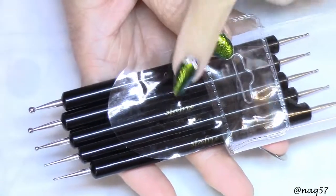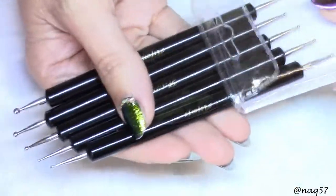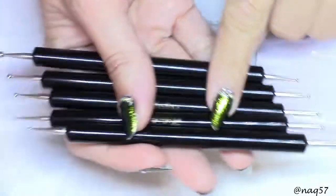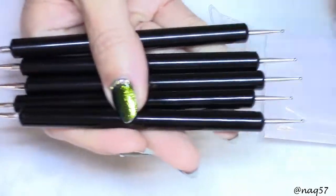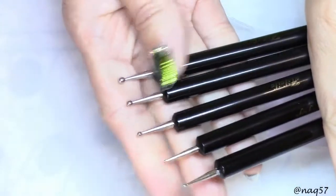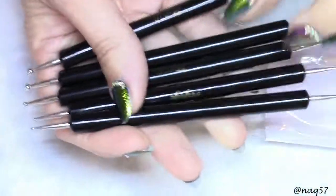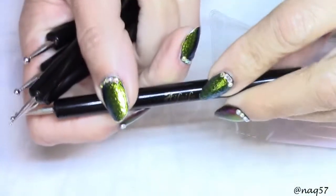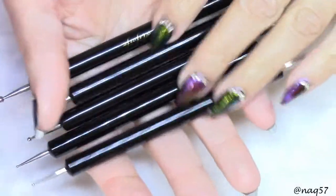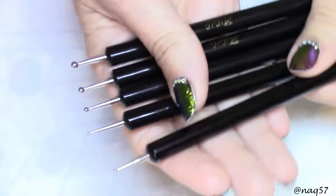Another great item included in this package is a set of five different dotting tools. This package makes a good beginner starting kit. Each dotting tool is dual-ended so you have different size dotting heads on each one, from the very large one to the smallest one. This one here is the only pointy, non-rounded one. It has their logo on it and the handles are a black acrylic-style plastic - not wood - so they should be fine and not be damaged with acetone.